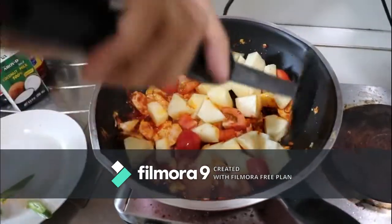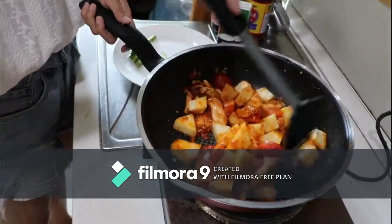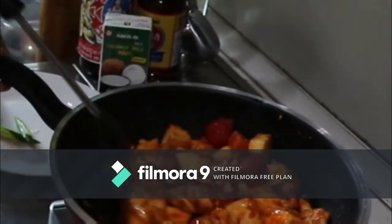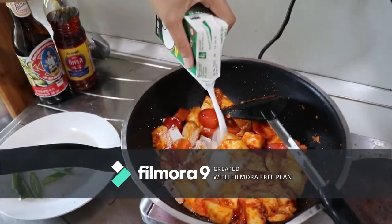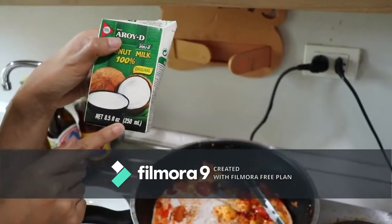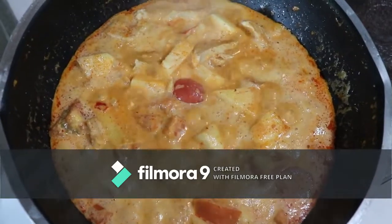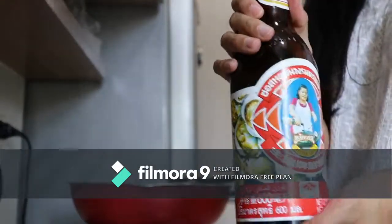It smells good. So I think it should be ok. About 250ml — the range, it's so good, believe me. For now, we just put the oyster sauce.